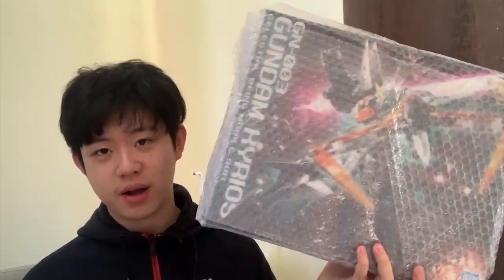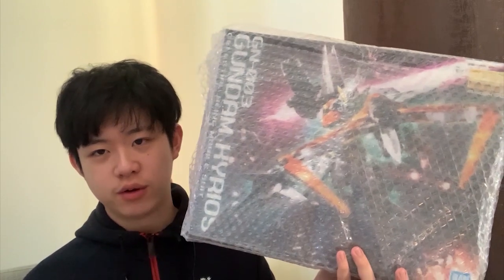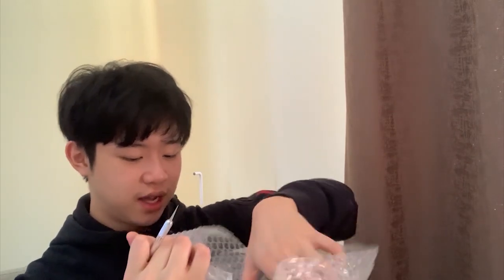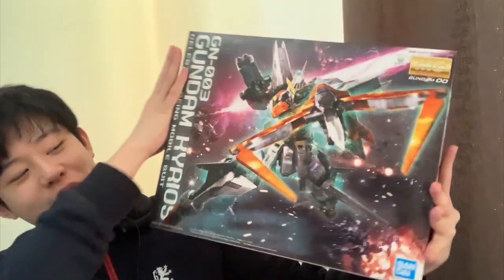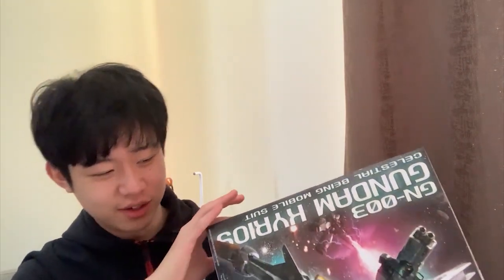The last item is the Gundam Kyrios. An audience member commented asking for a Kyrios review, so that's why I bought it. But I felt stupid buying it on Buyee because my local store, Gundam Express, was selling it for $103 with free shipping. I really don't know why I bought it on Buyee — I kind of want to punch myself. Anyway, unwrapping it — this is the Kyrios, and the box looks amazing.